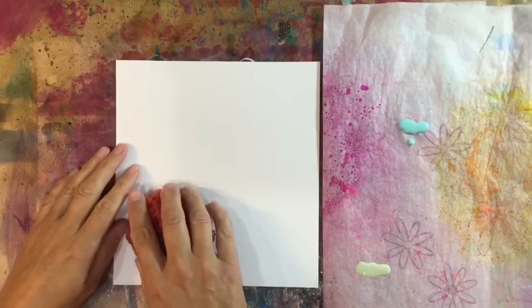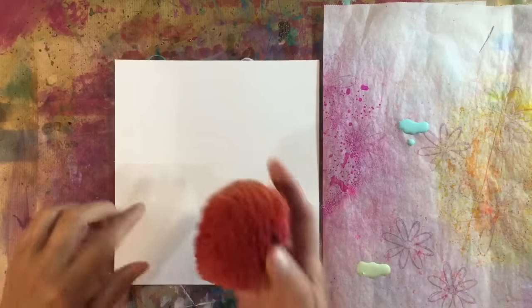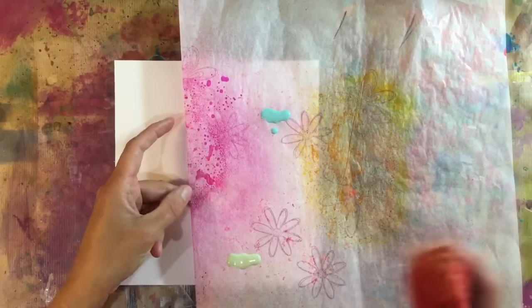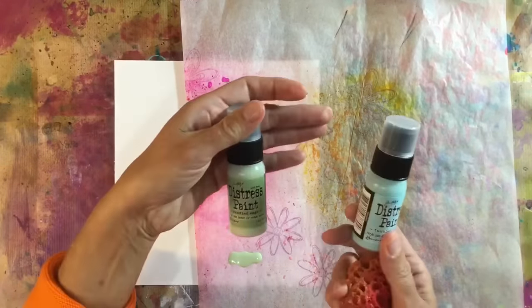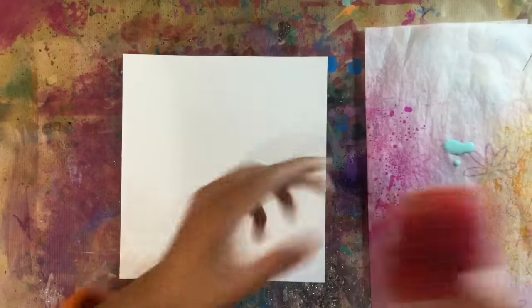I'm going to do a similar thing today. I'm not going to do the checkerboard that Kat did, although I will put a link to her video below. I've got a piece of deli paper or parchment here, and I've put some distress paint on it. I've got bundled sage and tumbled glass. So I'm going to start off with the tumbled glass.